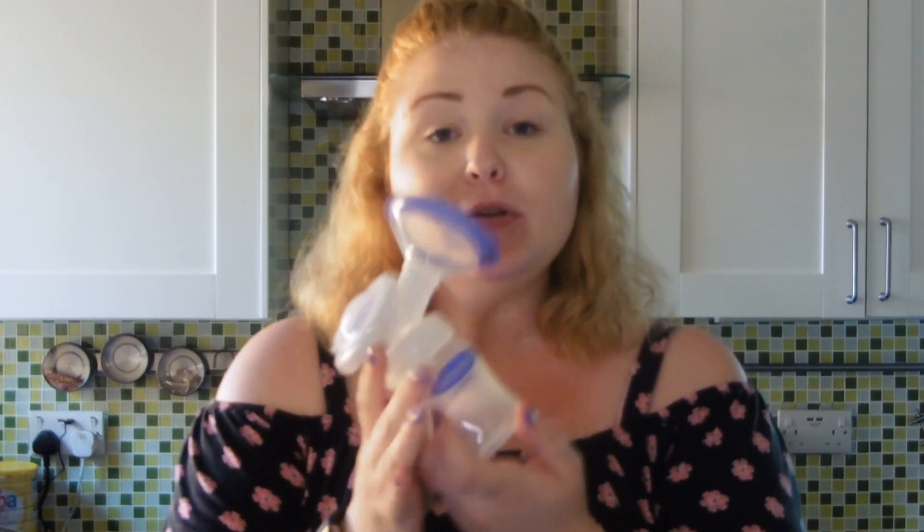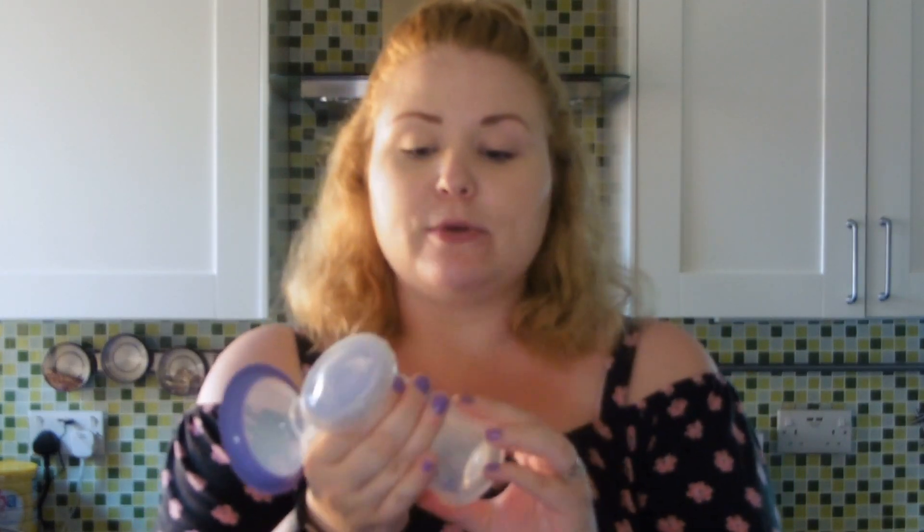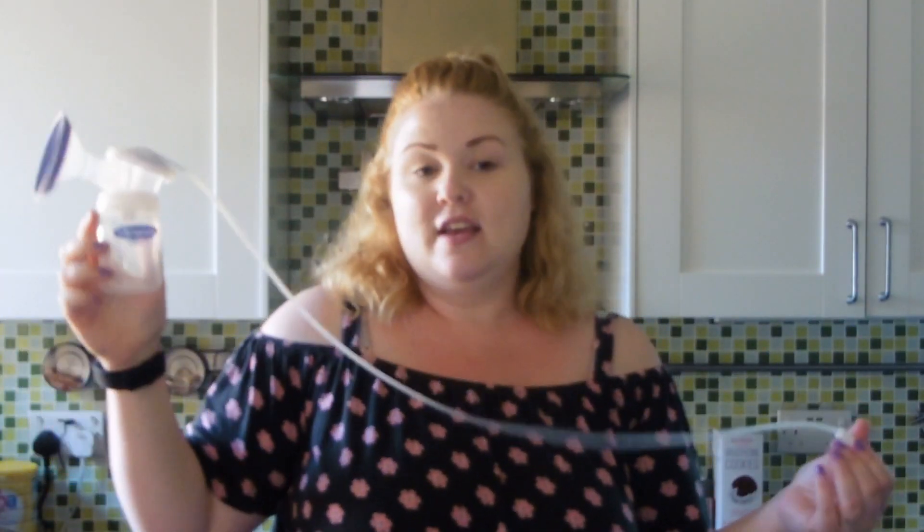The bottle that comes with it is one of the Lance and O bottles and you've got your ounces along the side. These are the bottles where you can also screw on the teat and the top bit so you can feed directly from the bottle if need be. Or you can do what I do — pump into the bottle, open it up and pour it into the milk storage bags that Lance and O also do. You also have a super long connector that connects the bottle to the pump itself, which means you don't have to sit extremely close to it and it gives you a bit of breathing space to move around whilst you're pumping.